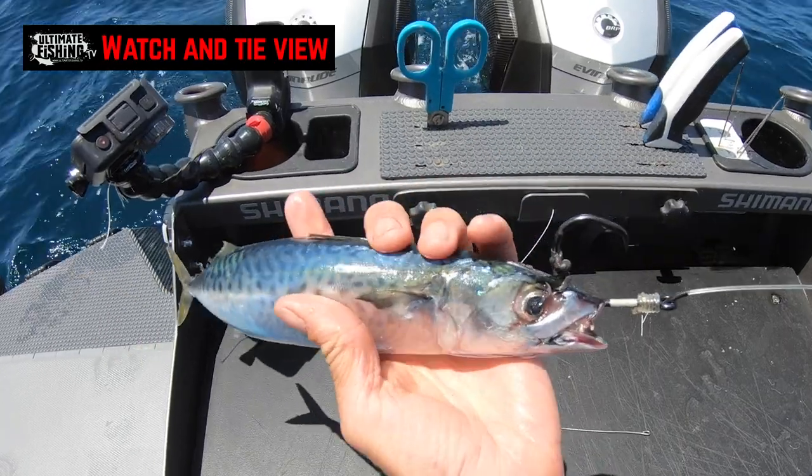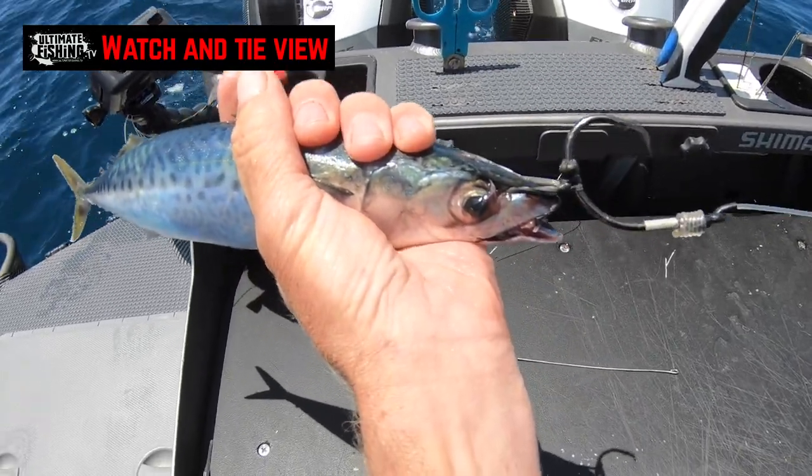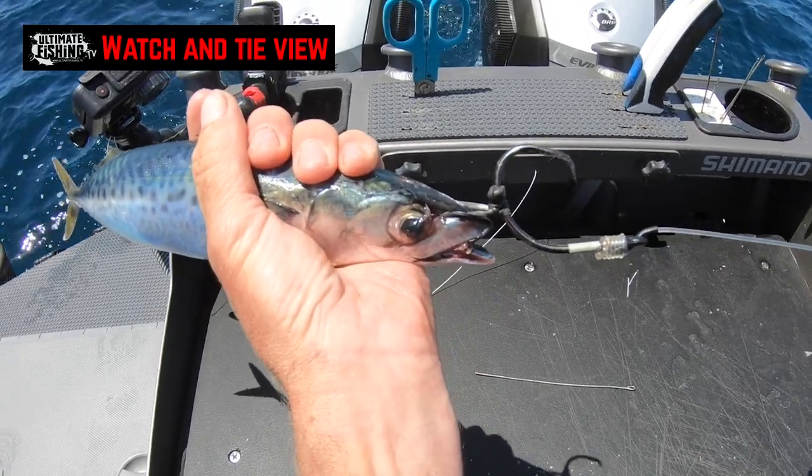Of course, when it gets eaten and we increase the drag, there's still enough stretch to pull it clear of the nose of the bait so we can get a clean hook-up.